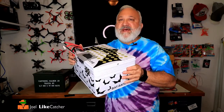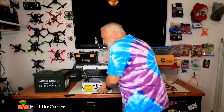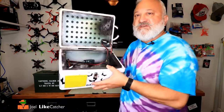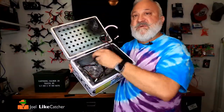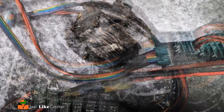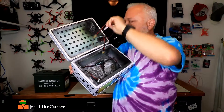It was kind of warm and it smelled pretty bad, but it was intact. When I finally let it cool down, I opened it up and there was the charred mess. Over here is my battery — what's left of it. These cables — it smells pretty bad right now.